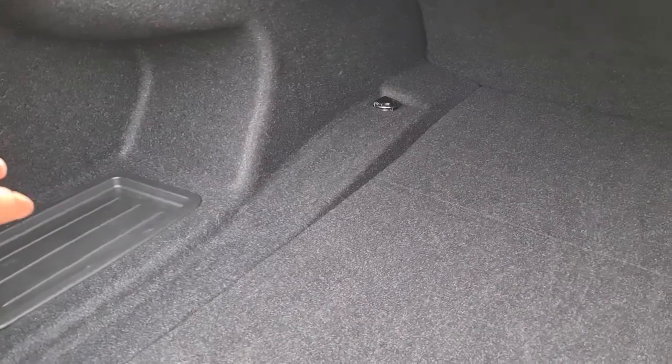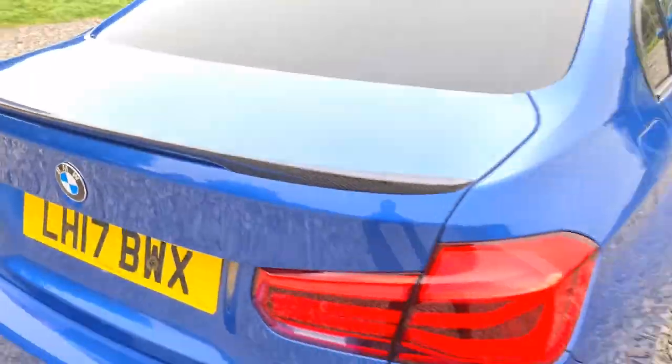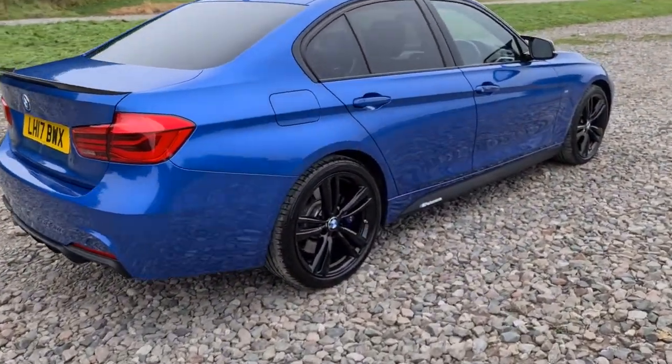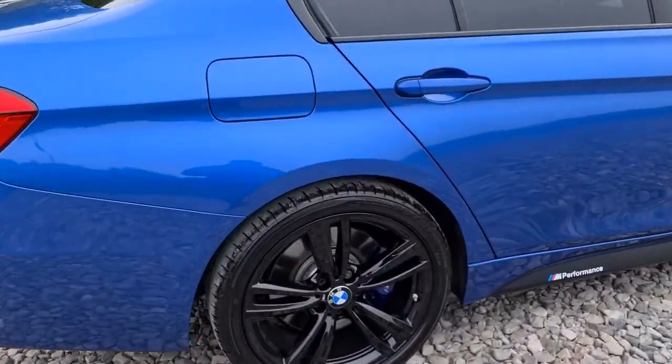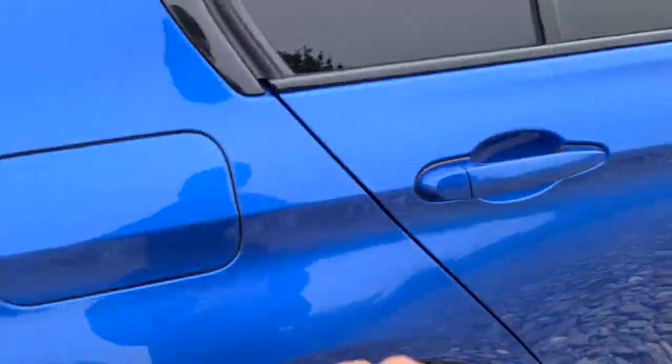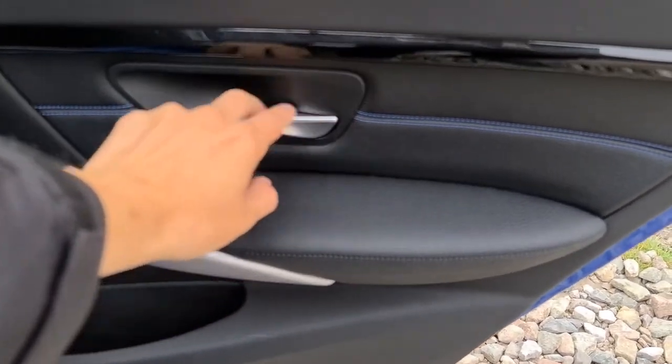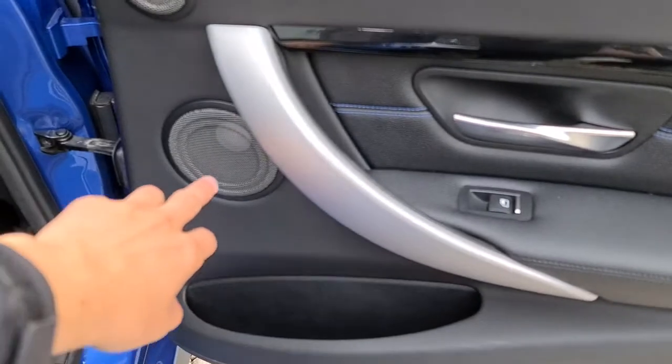You do get a nice spacious boot, perfect for whatever you might need, plus extra storage on both sides. The vehicle is free of any major marks, dents or scratches whatsoever and it really does look superb from every single angle. Here's one of the alloys — not a single mark on them at all, they really are just like new. The rear passengers have this lovely black with silver trim soft-touch leather with blue stitching.